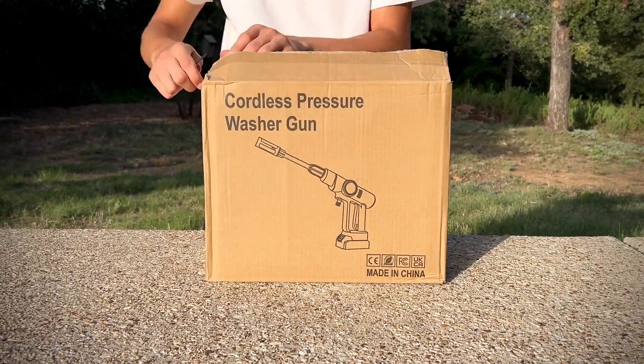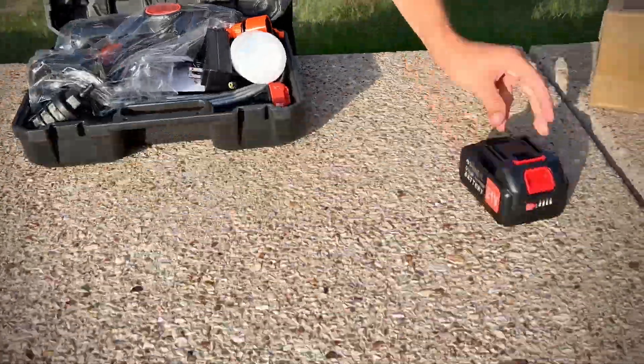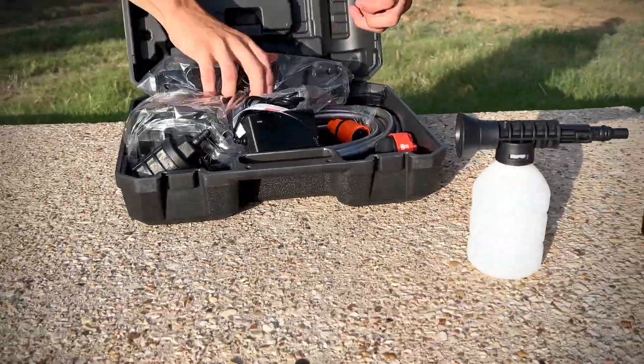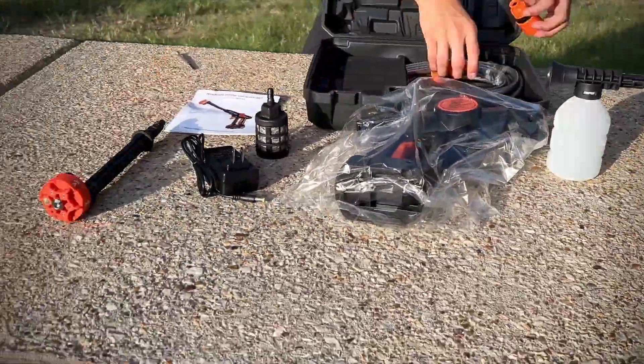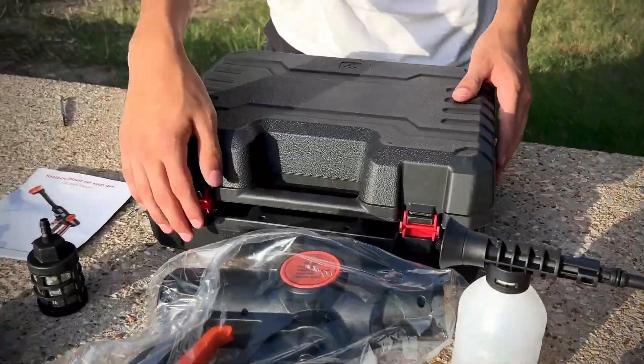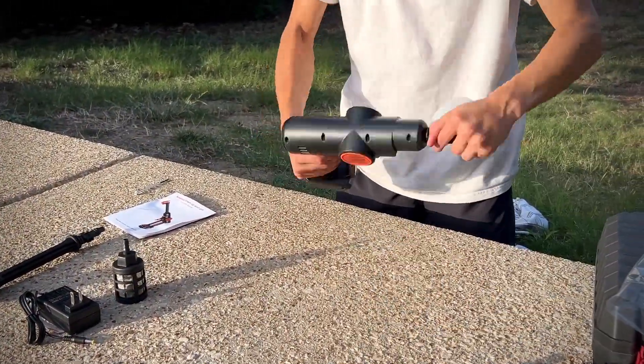I recently got my hands on a very cool cordless pressure washer. I want to show this to you — first let me just unpack it, lay out everything so you can see what is included, and then I'm going to show you in action what it can do. Then I'm just going to put it to work in five or six different applications so you can imagine around your house where you might want to use it.